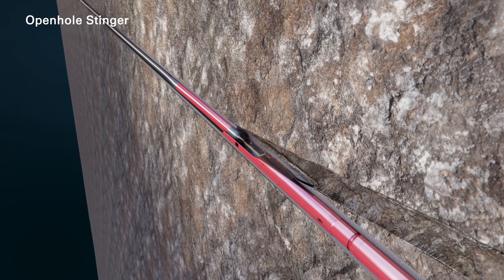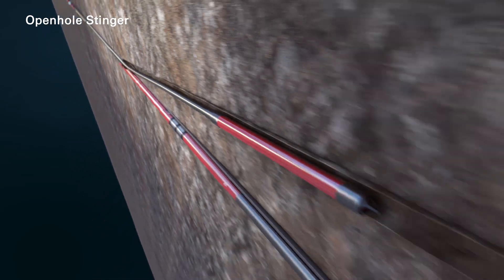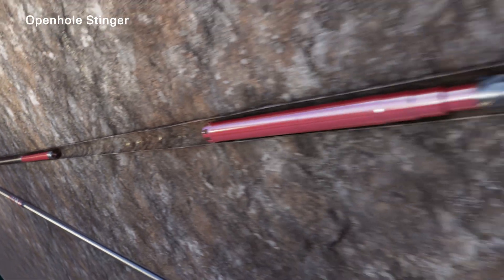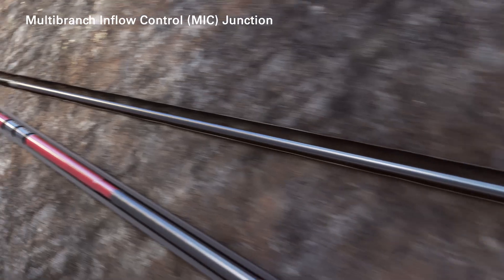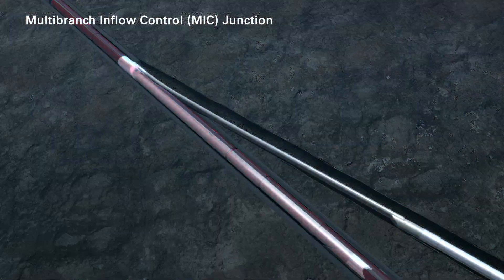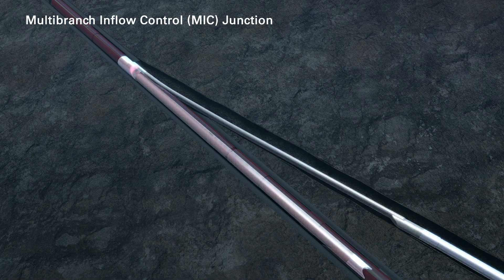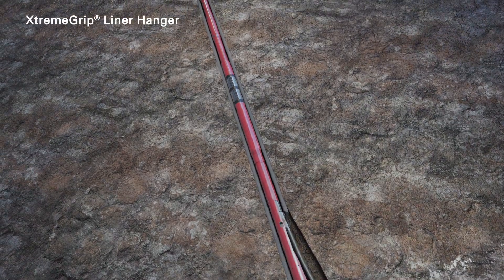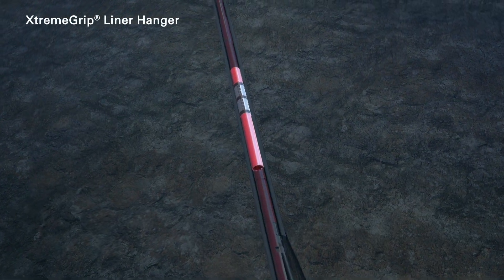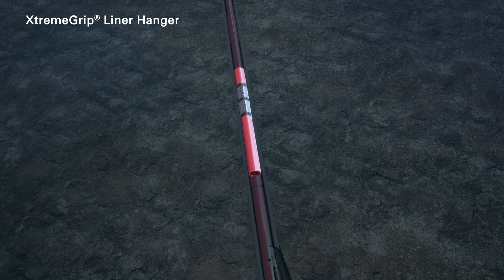The open hole stinger, liner joints, FlexRite, MICK junction and ExtremeGrip liner hanger are set, and the running tool is released and pulled out of hole.